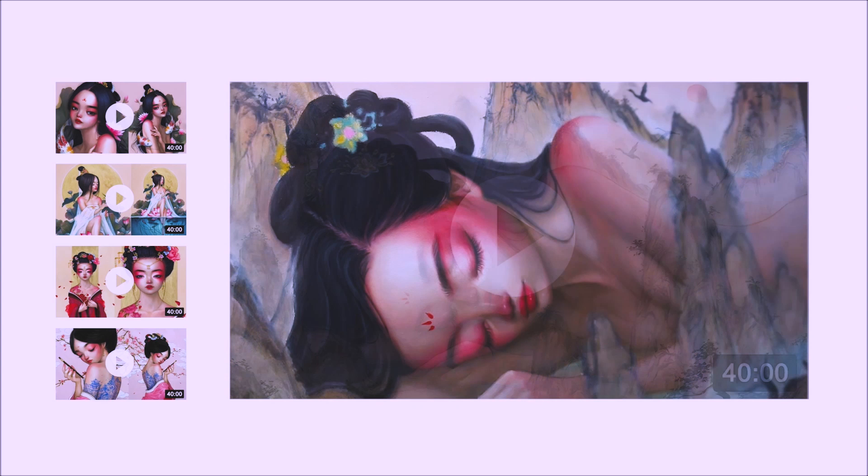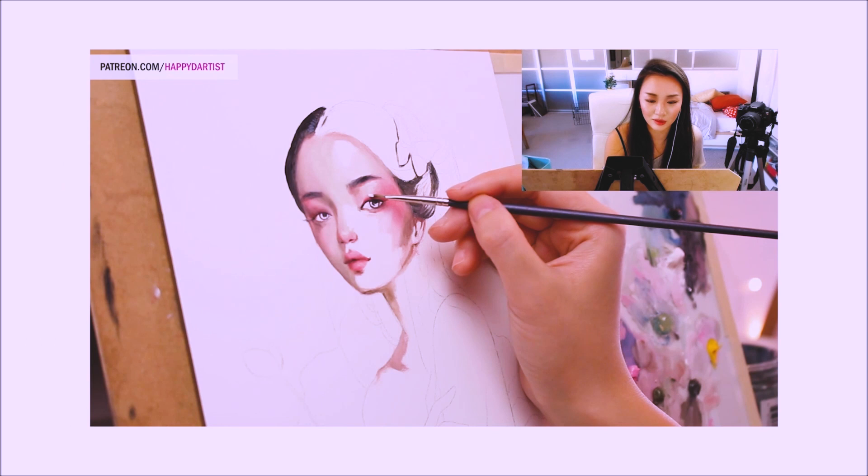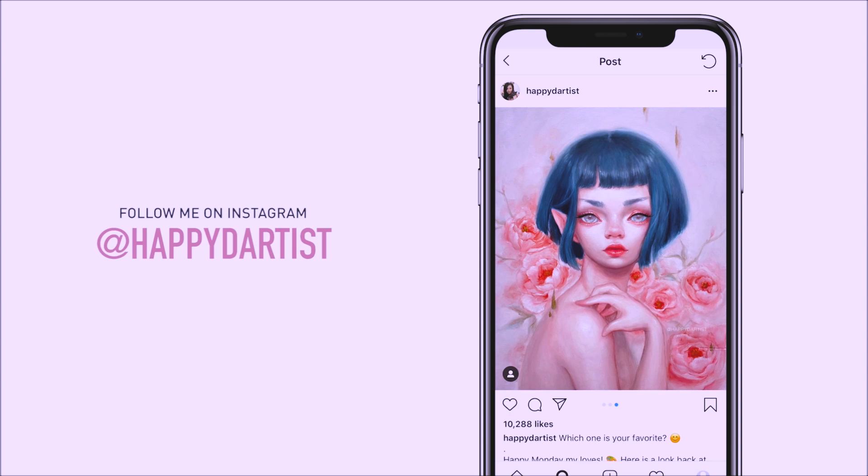And if you're interested in learning more about how to paint and draw, I have lots of art educational content on my Patreon page, including exclusive video tutorials, step-by-step photo tutorials, live streams, podcasts, and even surprise art gift boxes, all available at patreon.com/happydartist. I'd love to have you join my Patreon family. Also, if you want to check out more artworks, works in progress, and just random daily artist adventures, feel free to check out my Instagram and follow me at the handle @happydartist.